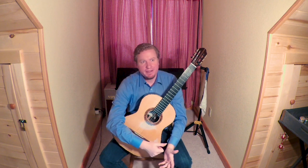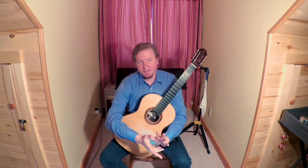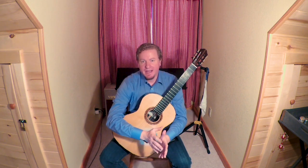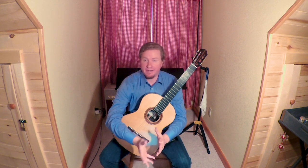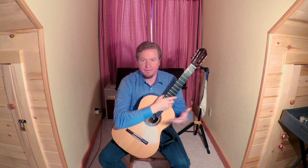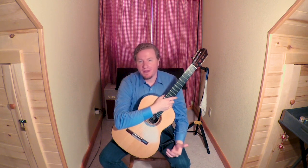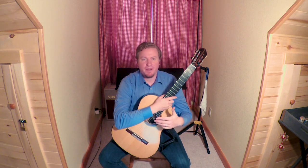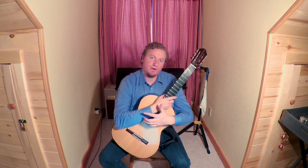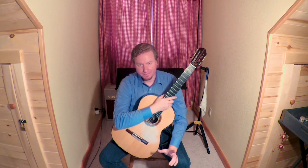In today's video I'd like to talk about slurring on a classical guitar, but the techniques employed here will also work for a steel string acoustic. It's important to understand that there are some differences in slurring on a classical or steel string guitar from an electric guitar. On electric guitar you can get away with less physical movement because you have the aid of the pickup and amplifier, whereas on an acoustic steel string or classical guitar we actually have to excite the string a bit more, especially when playing a descending slur or pull-off.